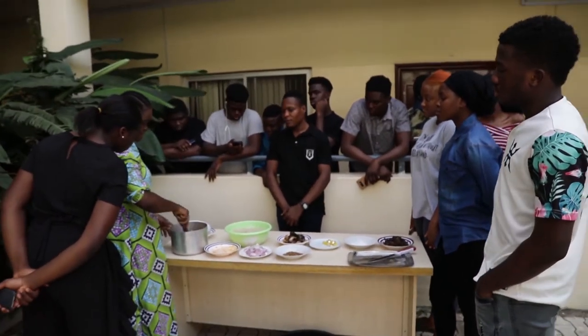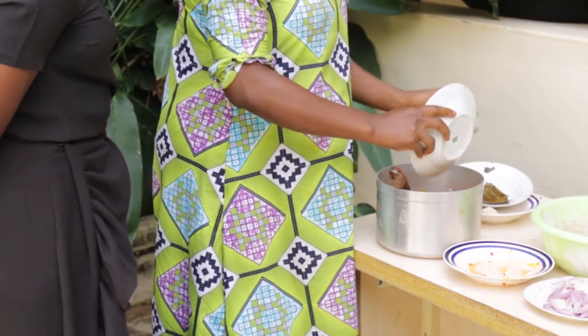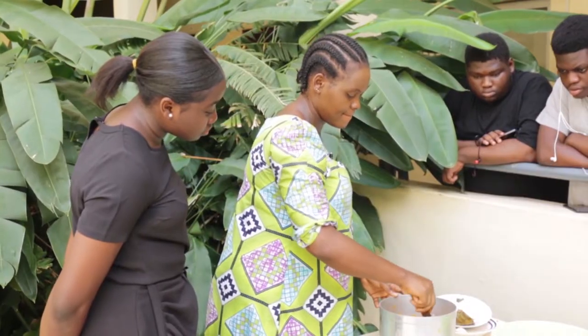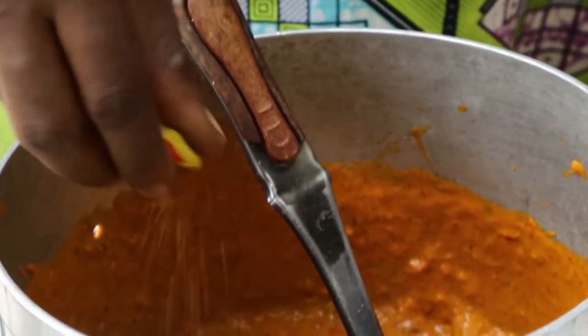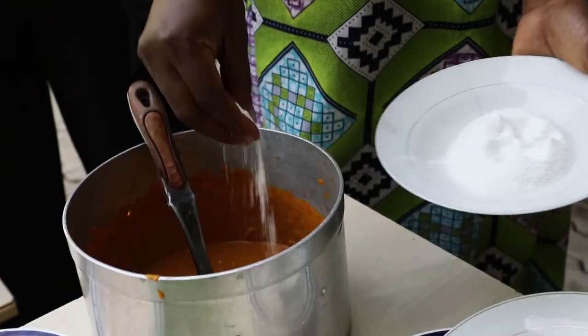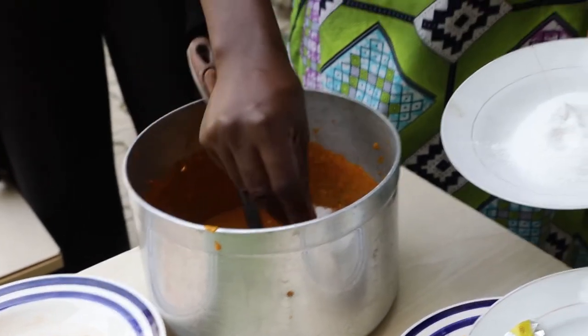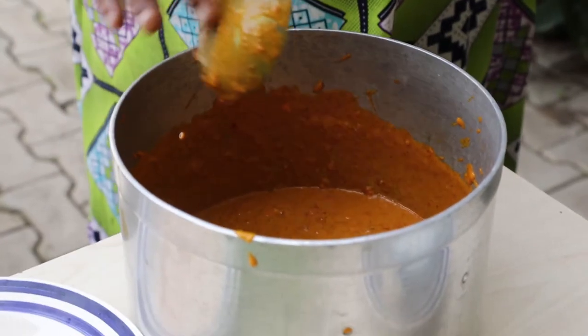This is very wet, I will put the fish in now. Add a small amount of salt. I'll add everything and I'll taste it.